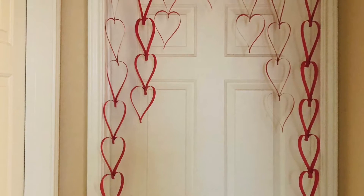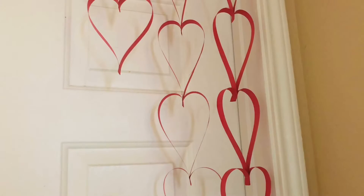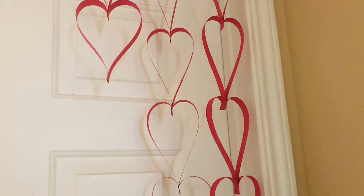Hello and Namaste! Welcome to my channel! This is Teja. In this video, I will show you a simple craft.